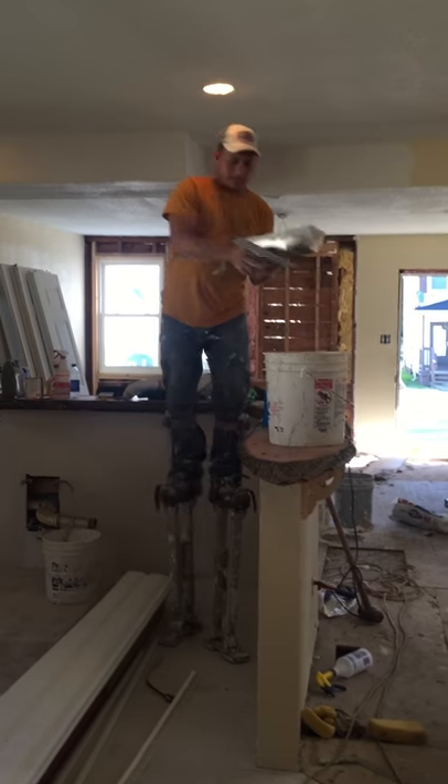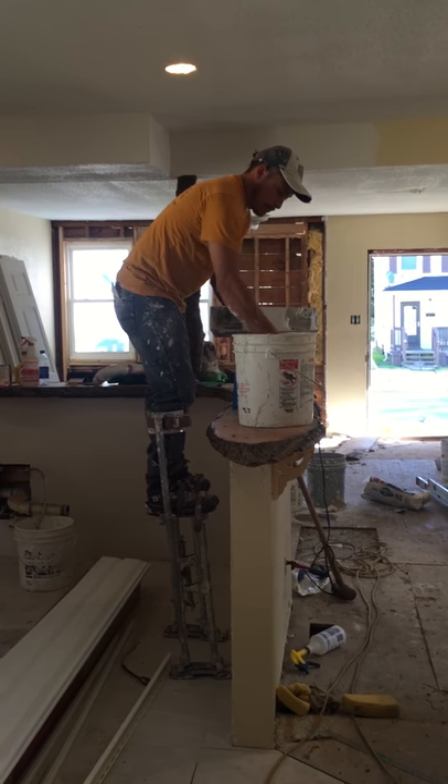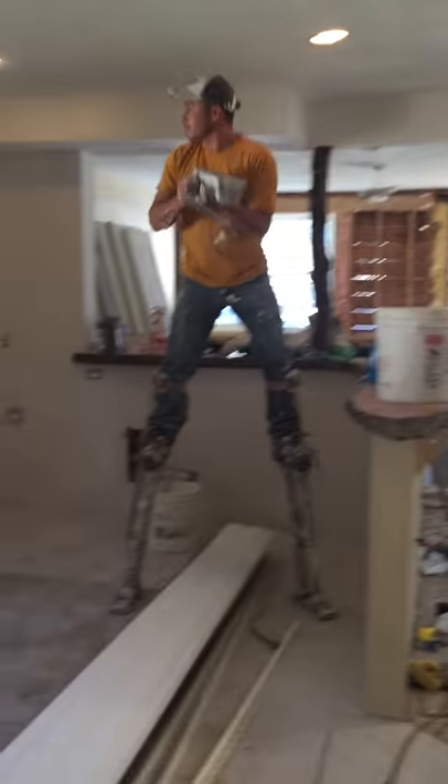We are going to finish with whatever type of texture or paint. Drywall.